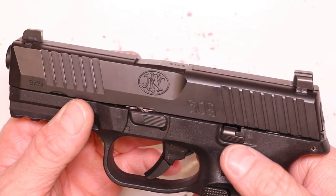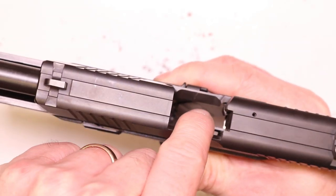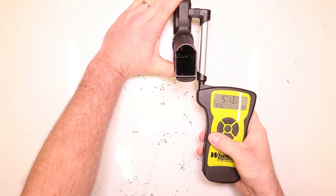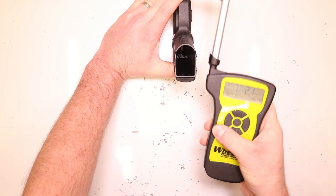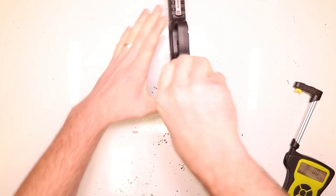Before we get started, let's go ahead and check our firearms together, make sure they're clear. Check the chamber, check the bolt face, check the magazine well — this firearm's clear. Let's see what kind of factory trigger pull we're starting with: seven pounds 2.1 ounces. Let's take one more to confirm.